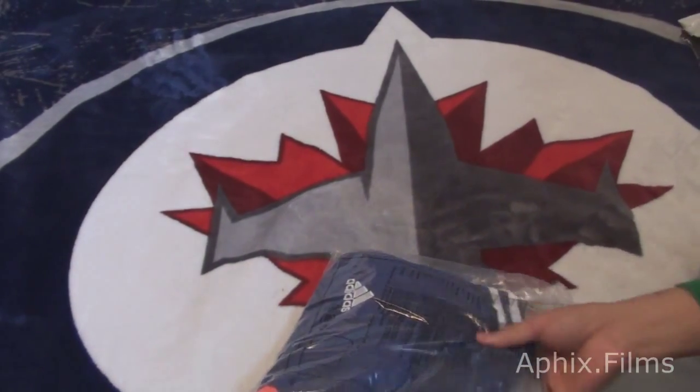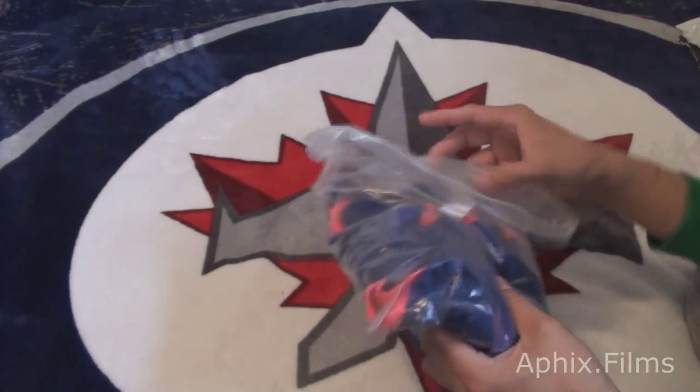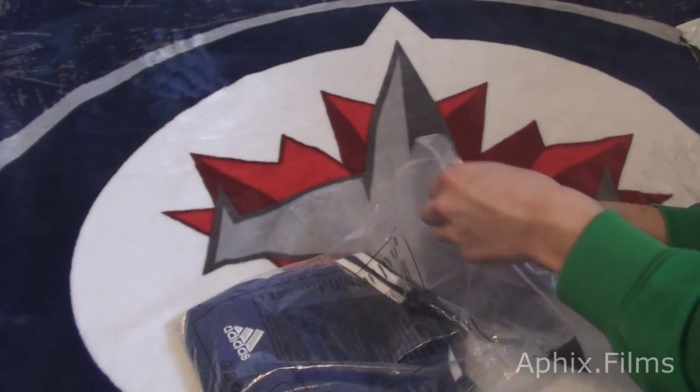So now we get the bag off - it took about three weeks for it to arrive. This thing actually looks pretty sweet. Buddy, look at that. So it comes in a basic bag and the jersey itself is folded up. Let's go ahead and get this unboxed.